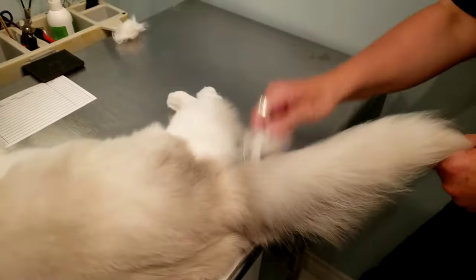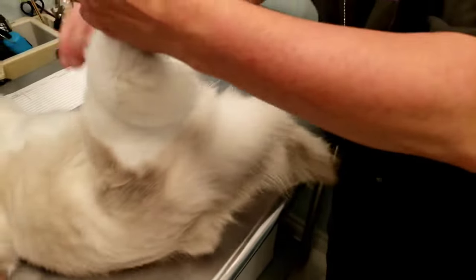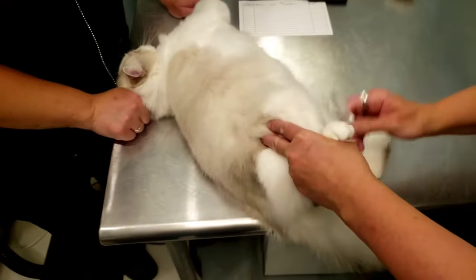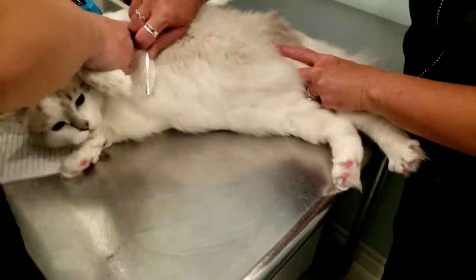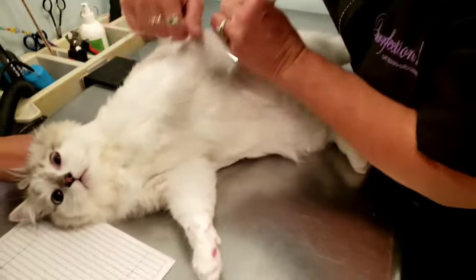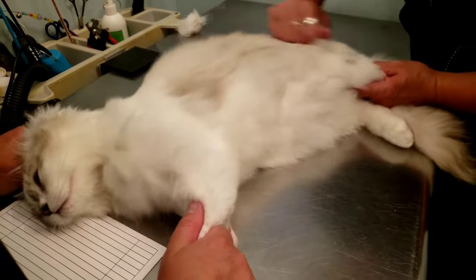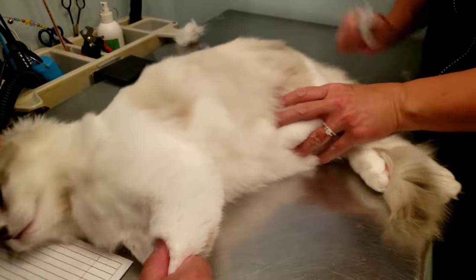Here we are just giving her a brush out. The tugging that you see — we're not pulling hard, it's simply pulling on the loose undercoat that is underneath her hair. We have the assistant holding her head and her paws just because she likes to wiggle. It's much safer for her and for the groomer so that she won't try and bite or hurt herself, and it makes everything go a lot quicker — the faster we can get done the better for her and for us. She's quite good though and doesn't really mind being brushed out.